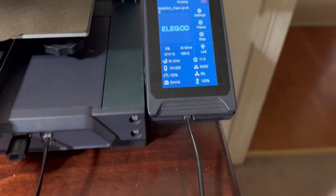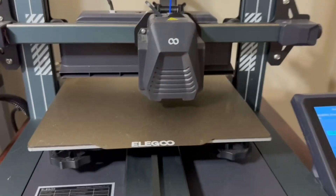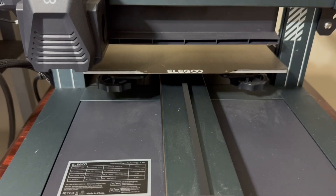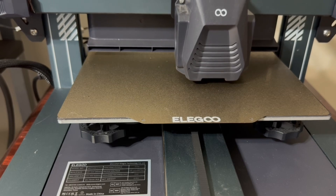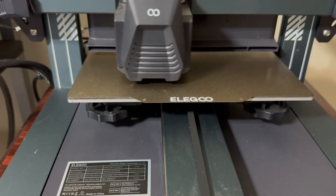Once this heats up I'll be ready to actually print the piece. The nice thing about the Elegoo printer is when it's all ready and heated up, it goes through its own homing cycle and identifies exactly where it is and sets the Z height. All of this is done in the Cura software and I don't really have to do anything.